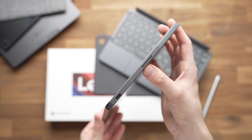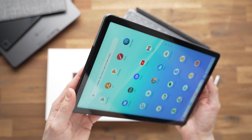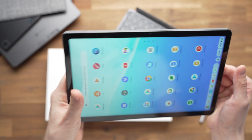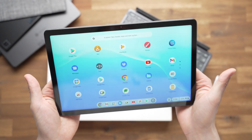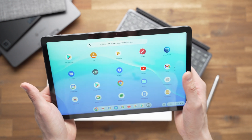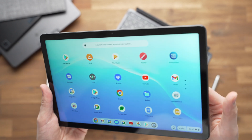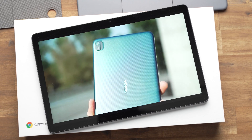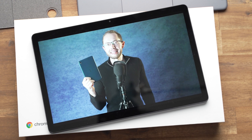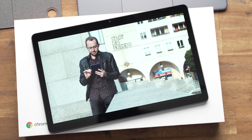There's a speaker on each side of the tablet, which means you're not covering them as easily when holding it to watch a movie. With that being said, sadly the sound is not amazing. The quality is okay, but I think it's a little bit too quiet.